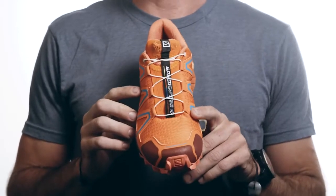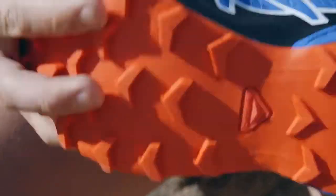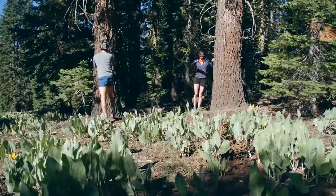Guys and gals, this is the Speed Cross 4. The Speed Cross 4 is really designed for everybody. It's a really capable shoe — a shoe for the people, for advanced technical runners, for a beginner. It does anything, anywhere.